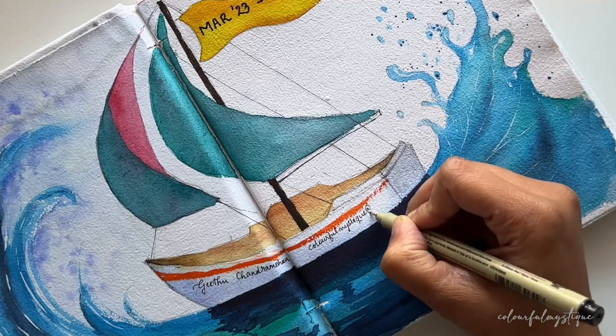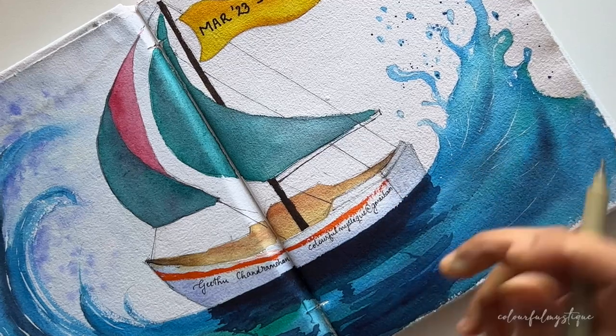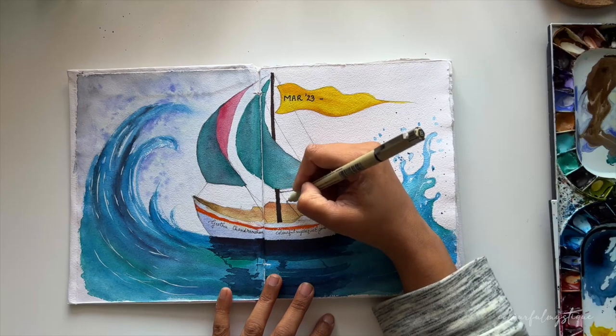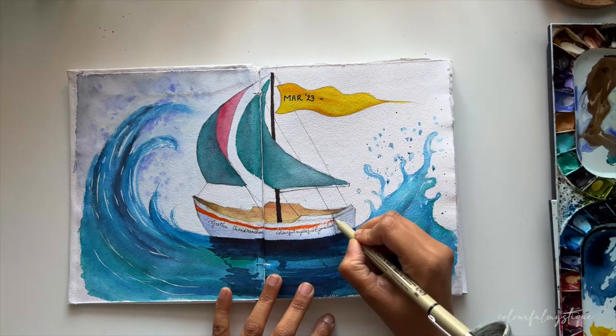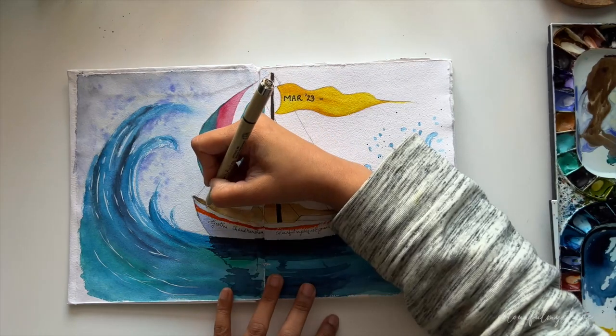I really wanted to create something special and fun that the first page of my sketchbook can convey, and this painting is really close to my heart. Completing this is like a celebrating moment for me, as this was the first ever painting that I designed purely on my own, without any kind of reference whatsoever.